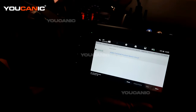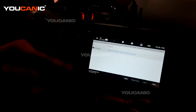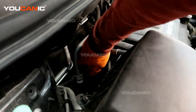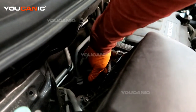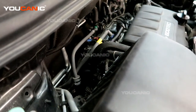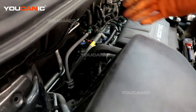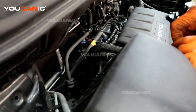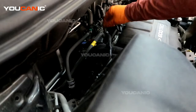So we'll go to the engine and locate that sensor, then go over the process of how you would replace it. This is the intake camshaft position sensor, a sensor right here on the back of the engine. We have the intake on the back side and the exhaust on the front side. To get a better visual, I'm going to move this air box up and out of the way.